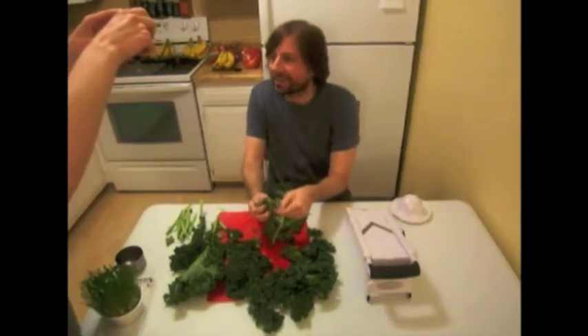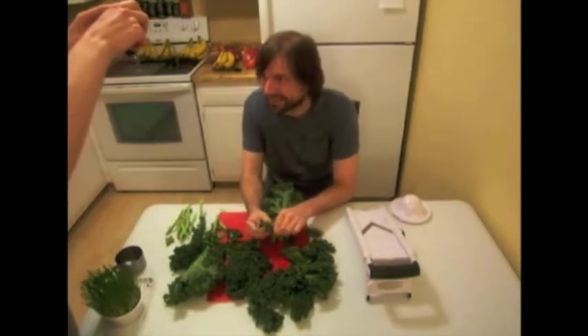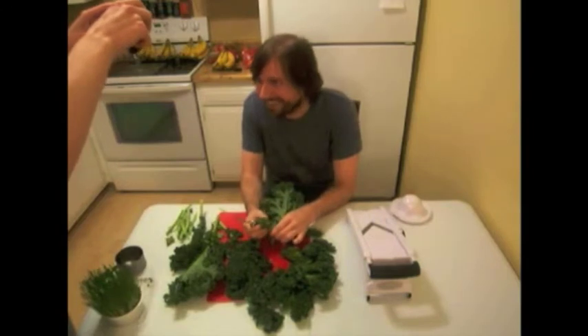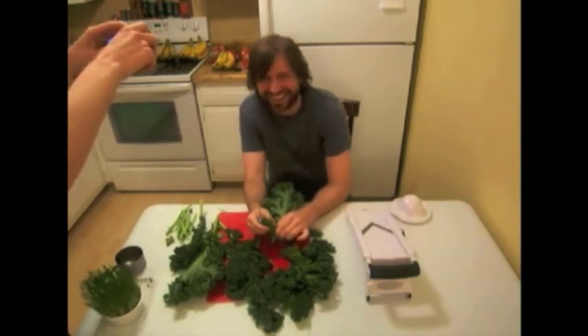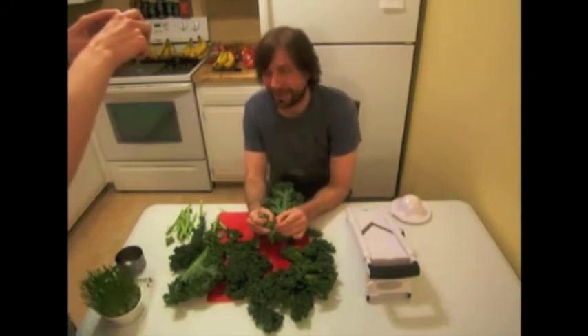We get our kale at Walmart — that's where we got this kale.